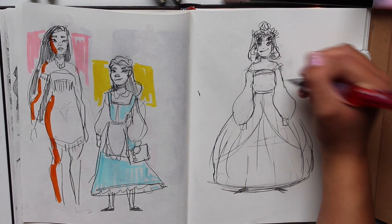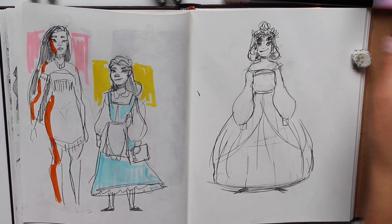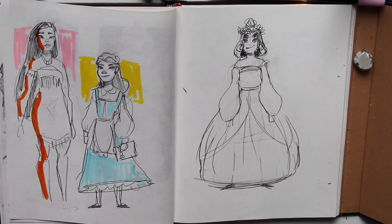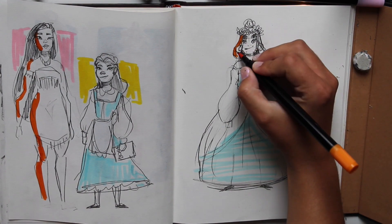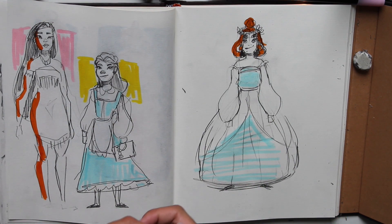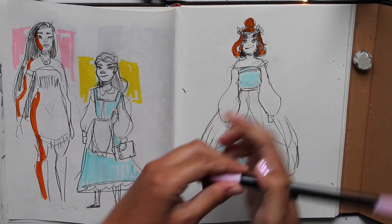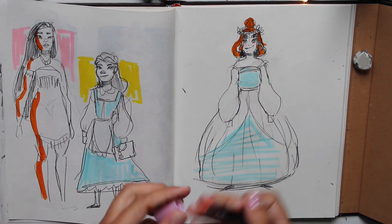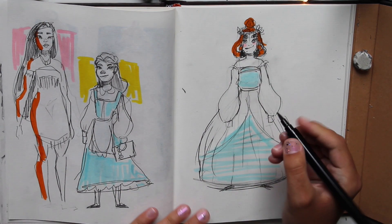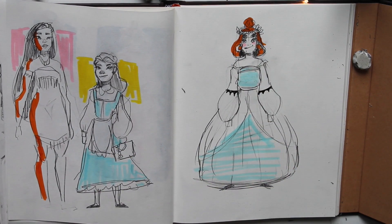I kinda like it. It's not really what I was thinking I was gonna do. I guess I'll do an update. Let's put some color on this. I wish I had red hair — that would be so pretty. I love how red hair looks on people. I should have little blushies maybe. Maybe I could have her pattern on my sleeves.